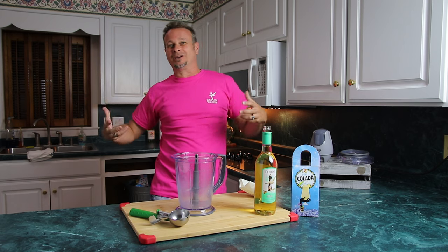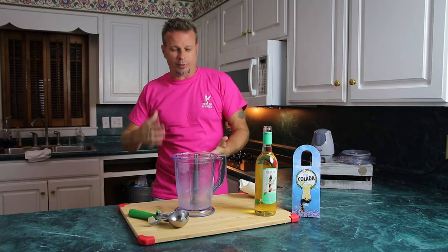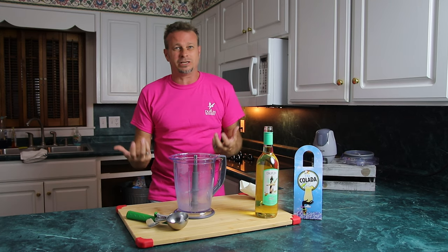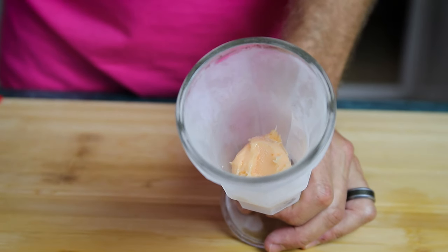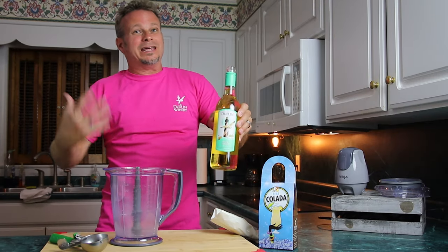Alright guys, this week we are making something that I've loved since I was a kid — creamsicles, dreamsicles, whatever you want to call them. We've come up with a boozy version of that and we are calling it the Orange Cream Delight. We've already got a nice chilling glass in the freezer with some orange sherbet to get this thing started.